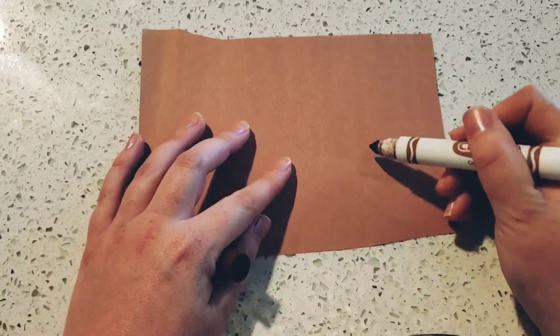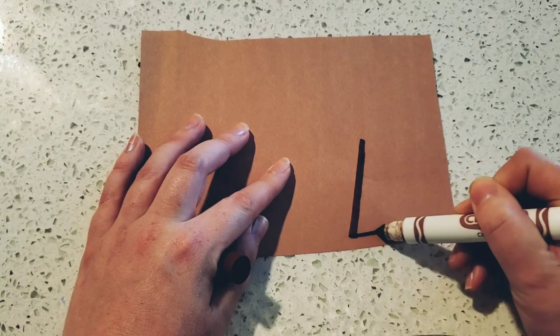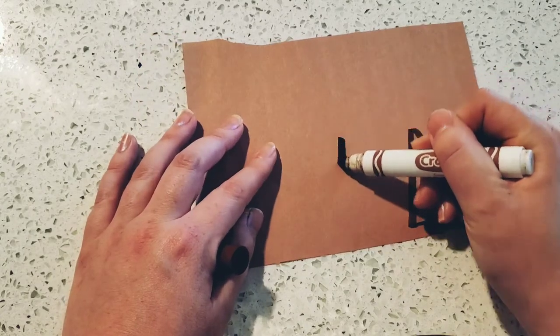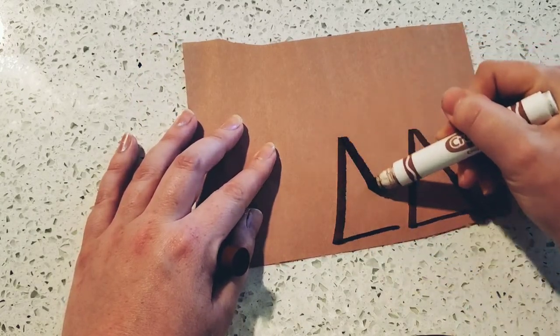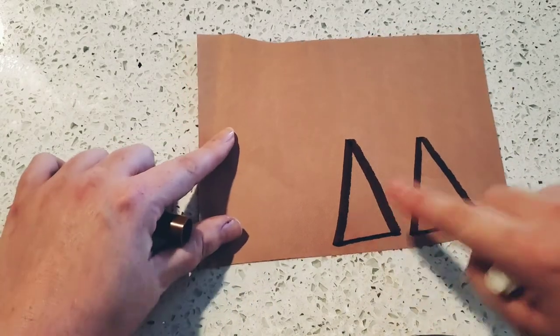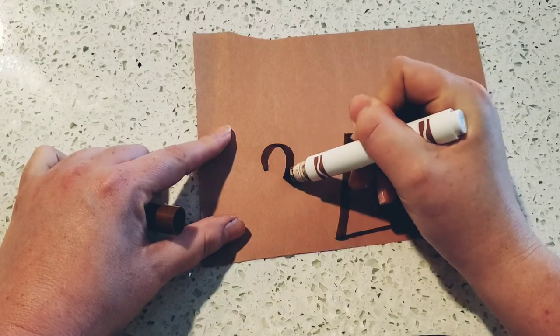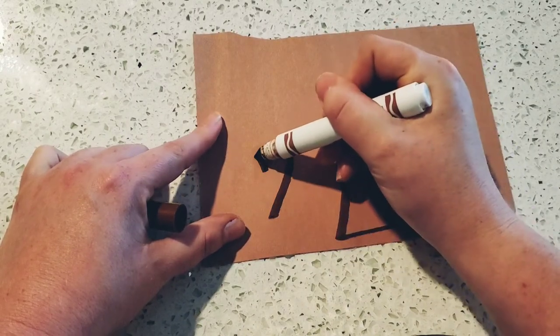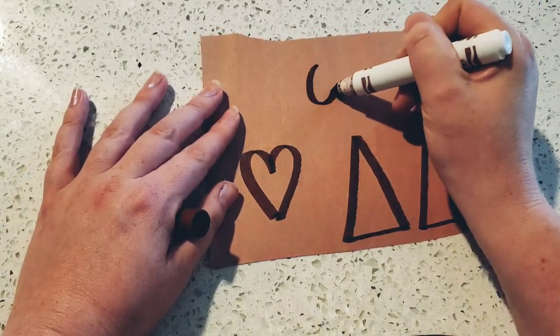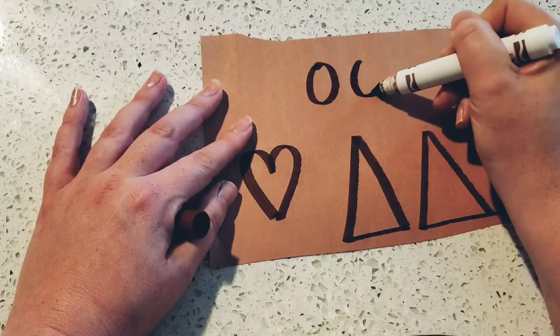But we have to make a few things before we get started. So let's practice cutting out our shapes. Get a brown piece of paper and draw a triangle on it. Now draw another one. We need two triangles — one, two. Now it's time for a heart. Try your best to draw your heart. It does not have to be perfect. Now we need one, two ovals.